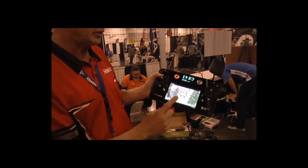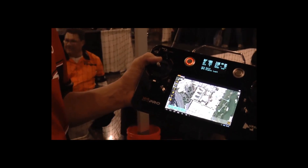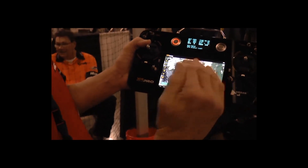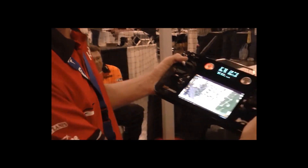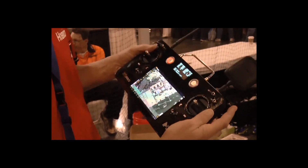One of the other features is what we call point of interest, which you can take one particular spot like a house or whatever you want to film. The quad will take off and it will orbit around the house with its nose in. So using these two particular dials, you can control the camera while the quad is flying.